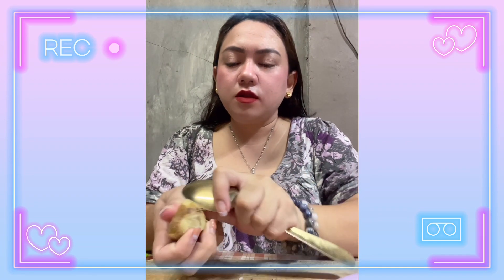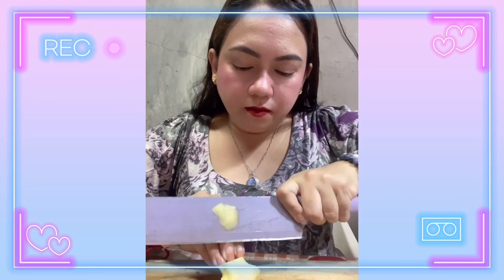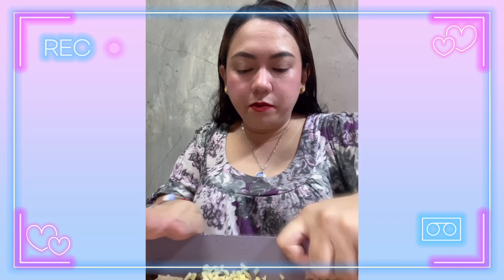Ngayon, gagamitin natin ang ating golden spoon to peel this one. Lumabas na naman si golden spoon. Hindi ko alam pero mas gusto ko talagang i-peel siya using the golden spoon — very safe ang pag-peel ko nito. Same pa din sa onion natin kanina, slice natin siya. Kailangan siya very, very maliliit.